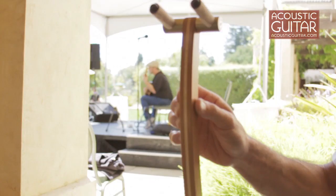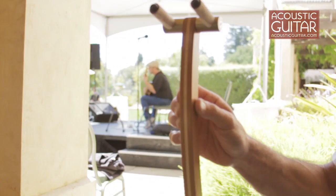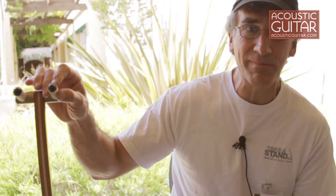The guitar hangs from the stand as opposed to being supported from the bottom, so your guitar has minimal contact with the stand, so it won't harm the finish. The contact points are all leather, which is wrapped around surgical rubber.